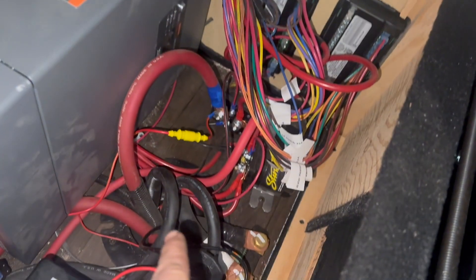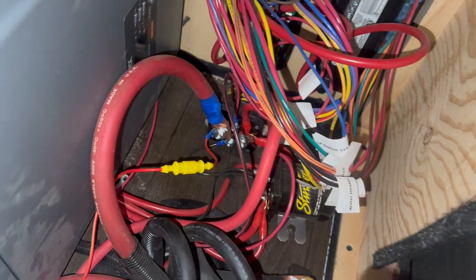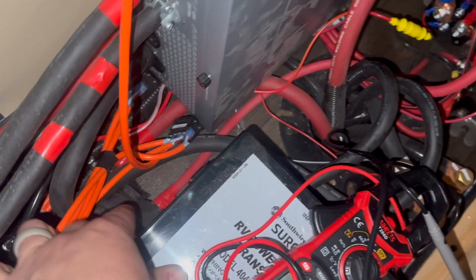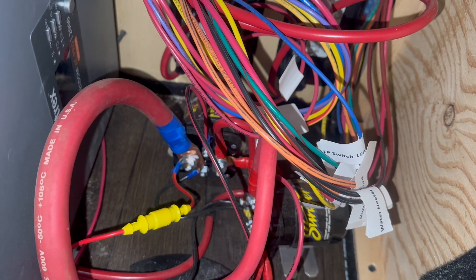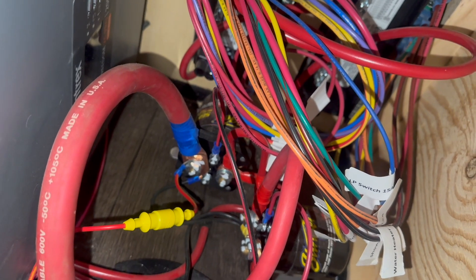We're also going to be adding a DC-DC charger — an Orion. To do that, this line right here comes from the battery up front, so we'll take the main power input off of that and feed it to the other side of this main fuse here — that's where the output of the DC-DC charger will go. Then we'll ground to the shunt, on the load side of the shunt of course.